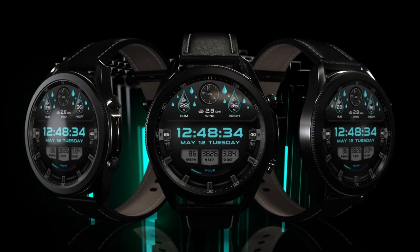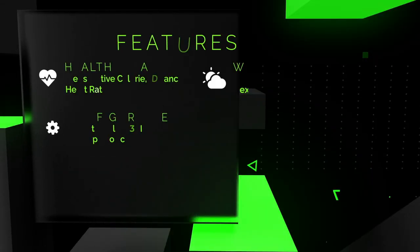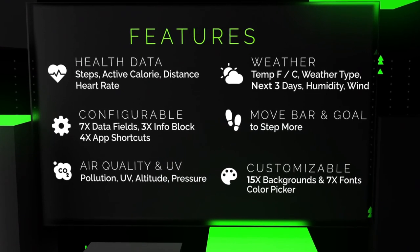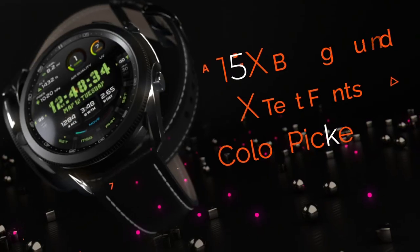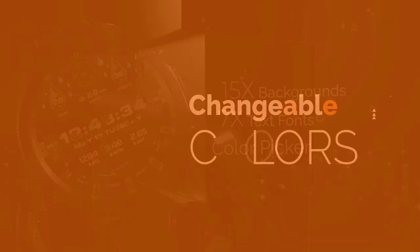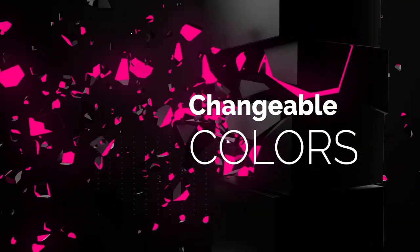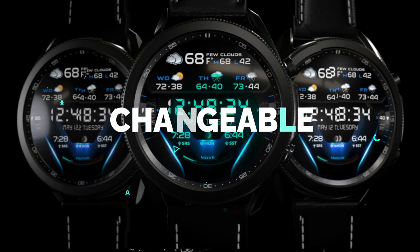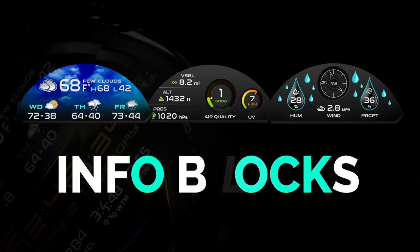That's a wrap for this Persona review of their newest watch face, which is appropriately called Extreme. You're going to be pretty hard pressed to find a watch face like this with the same level of functionality and customizations. It is after all from a Samsung award winner for best design, so that's just another reason why it's worthy to be in your collection.